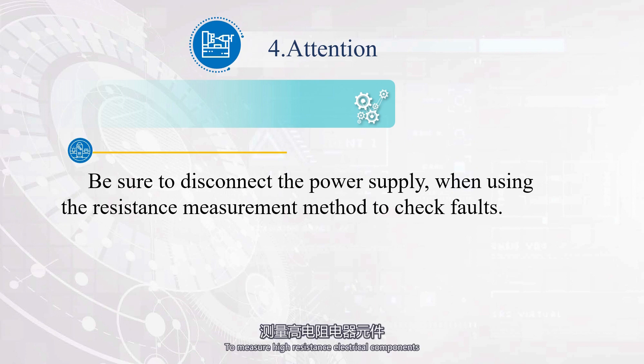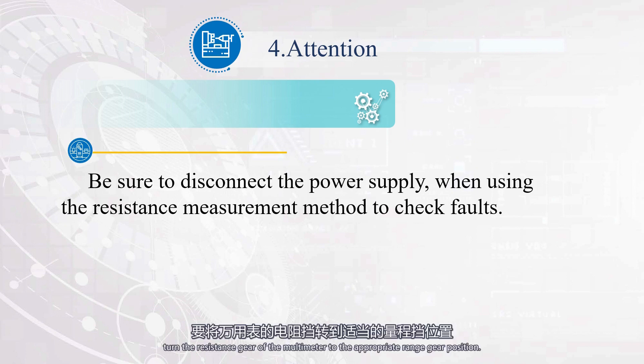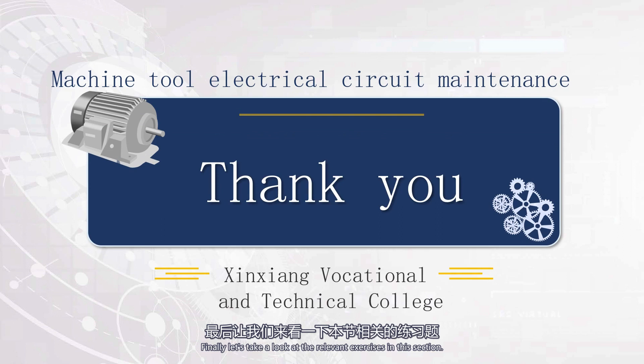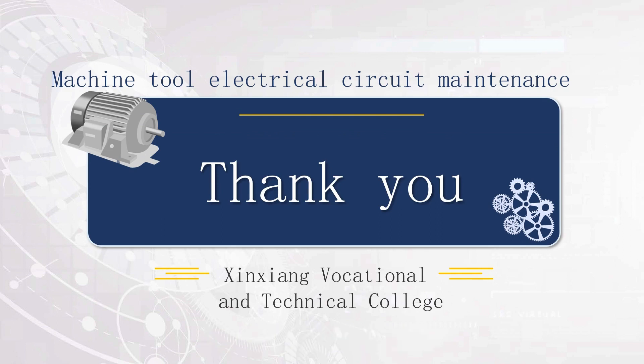Finally, let's take a look at the relevant exercises in this section. That's all for the knowledge learning of this class. See you next time.